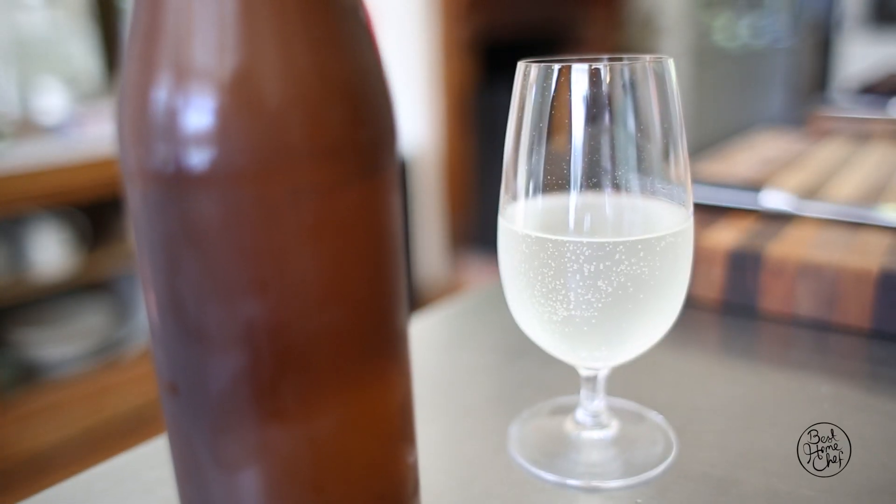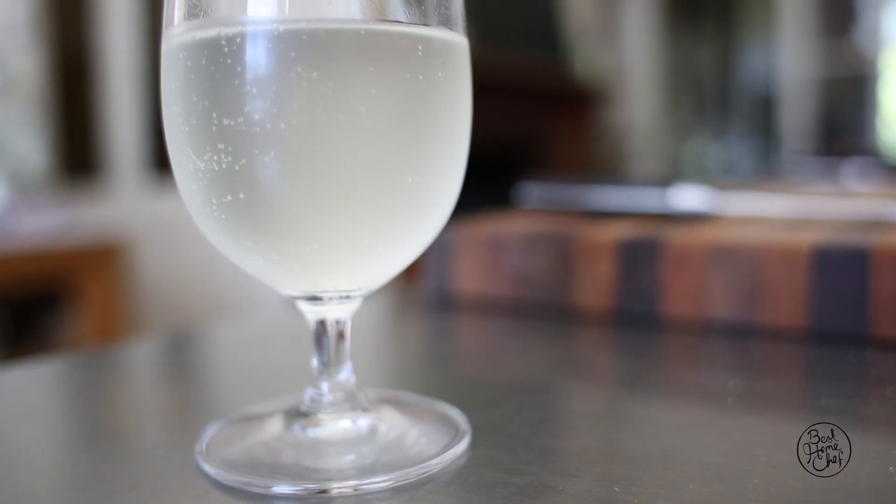You let that sit for a day, then put it in bottles and cap it — or use old soft drink bottles — and sit it in a warm place to let it ferment and carbonate. Then stick it in your fridge and it's this wonderful homemade soft drink.